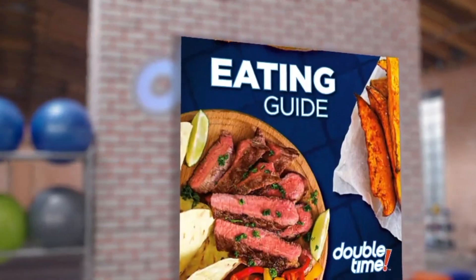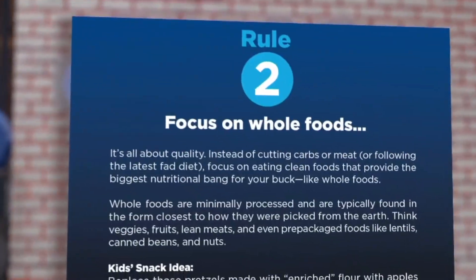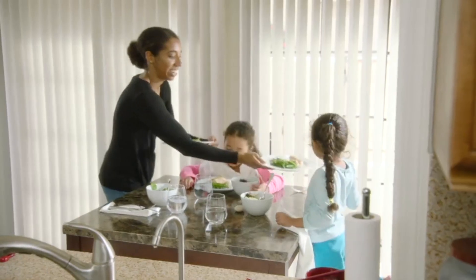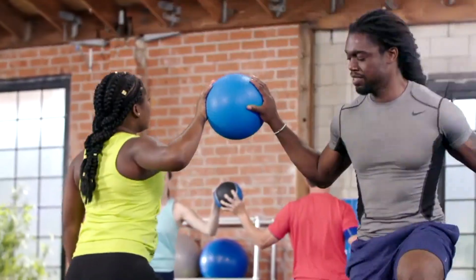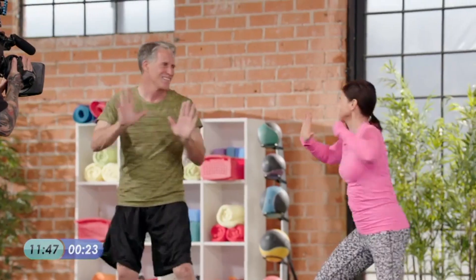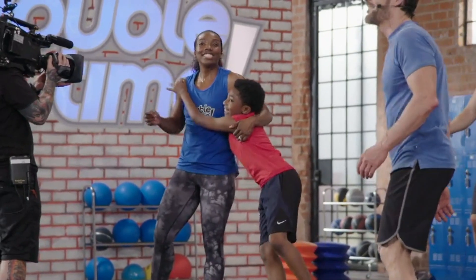Double Time even has a family-friendly nutrition plan with easy-to-follow, proven tactics to make kids feel empowered and proud to make healthier choices, no matter how busy life gets. It's time to reconnect and make health and fitness a family business.